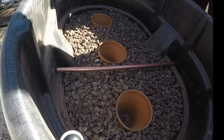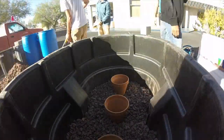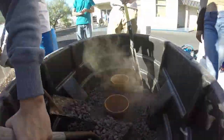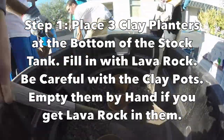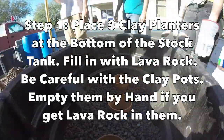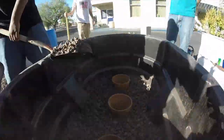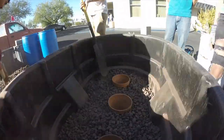This is how you build it: you put three clay pots in there and then fill with lava rock around the clay pots. You want to get it all the way to the top — to around the rim of the clay pot — and that makes your water reservoir and wicking chambers.